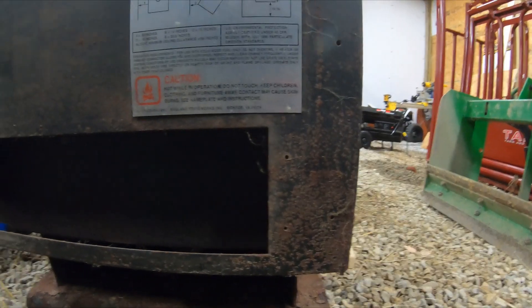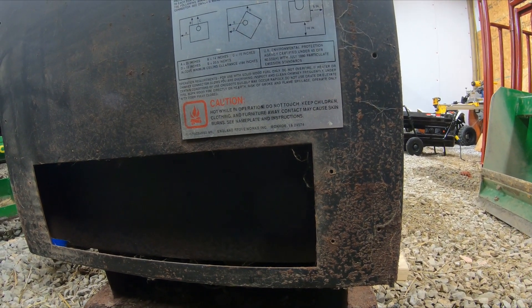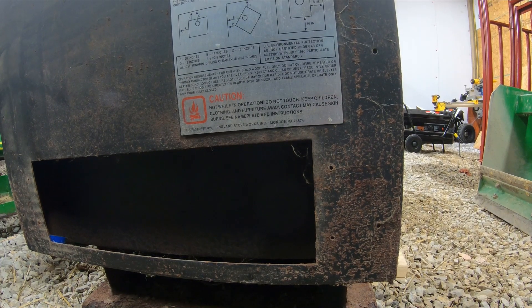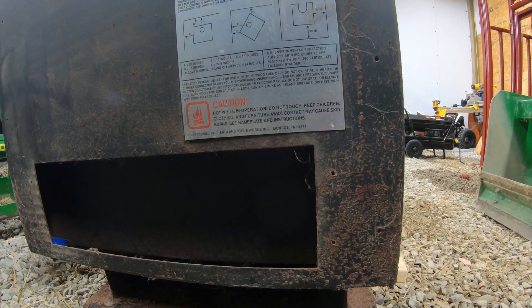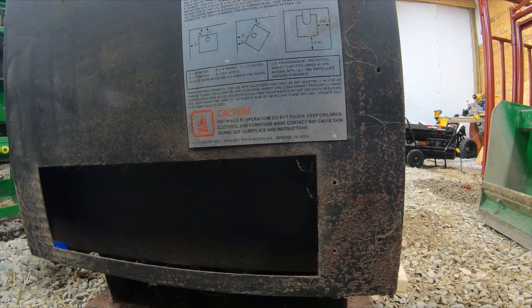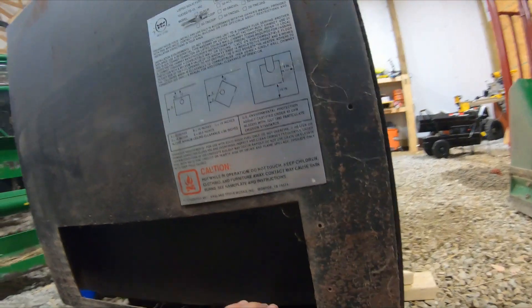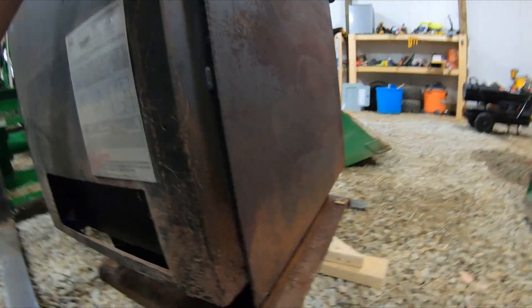It even says right here: approved for use in mobile homes. This is an energy-efficient stove, and it's made by England Stove Works in Monroe, Virginia.